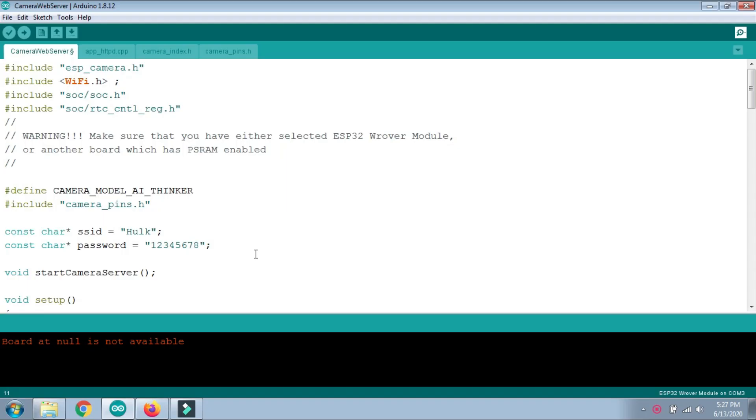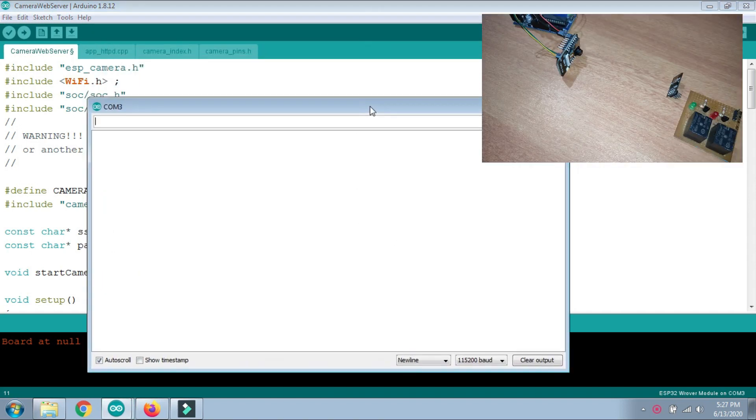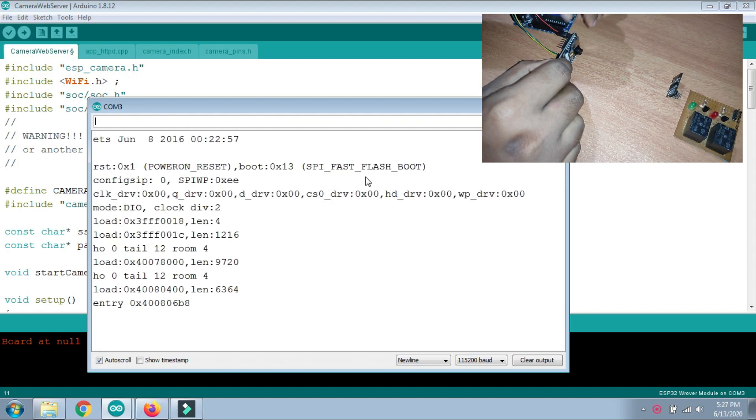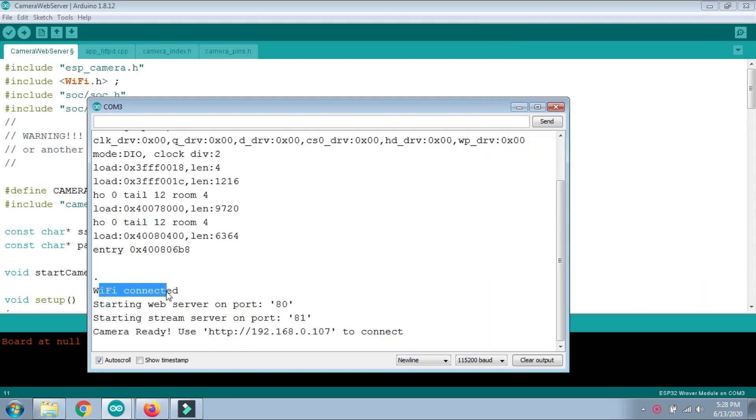Now that the code is uploaded, open the Serial Monitor in Arduino IDE. Then press the reset button on the ESP32-CAM. Once the reset button is pressed, you can see in the Serial Monitor that it has connected to Wi-Fi, the web server is starting on port 80, and streaming is starting on port 81. The camera is ready, and it shows an IP address that you can use to connect. Copy this IP address.